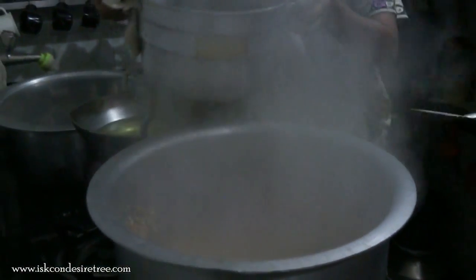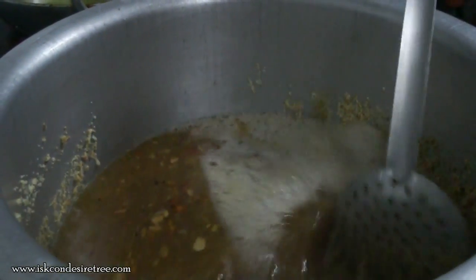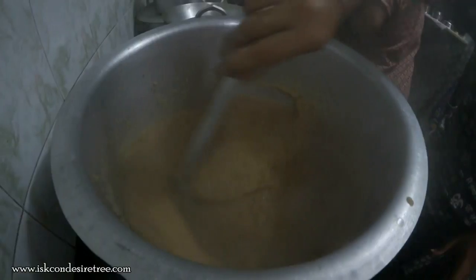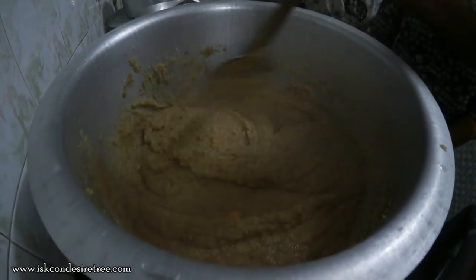Now we can see that the rava has been roasted. We will be adding the sugar water which was shown before. We have added the sugar water, and now we have to put in the powder. The marta halwa is now prepared and ready.